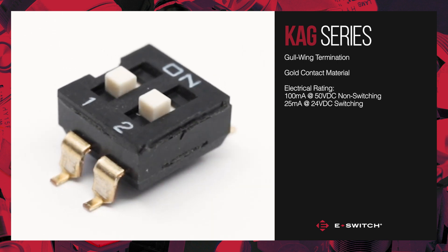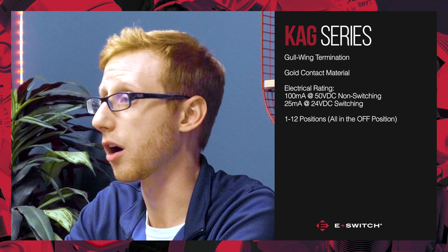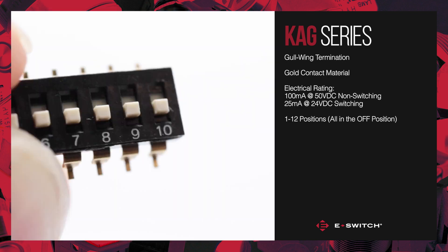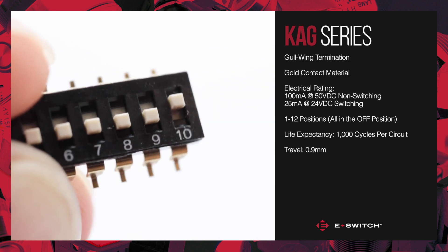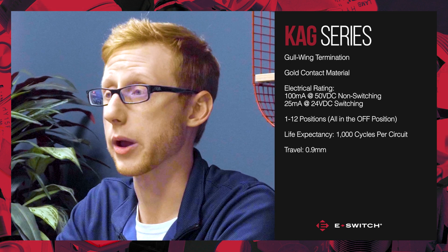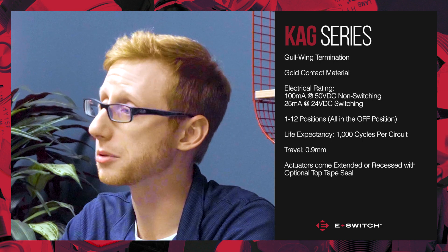The KAG is available in 1 to 12 positions, supplied with all the poles in the off position. The KAG has a 1000 cycle life expectancy per circuit with 0.9 millimeters of travel. Actuators can come either extended or recessed with an optional top tape seal.